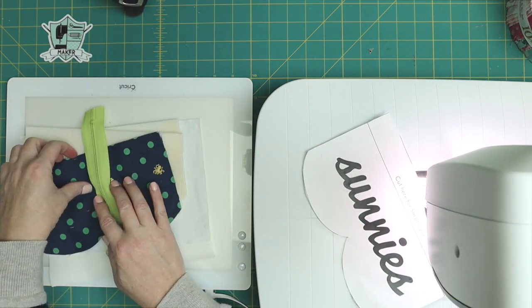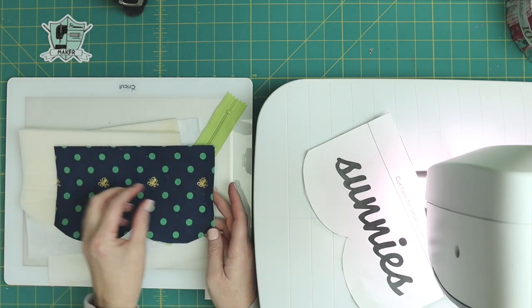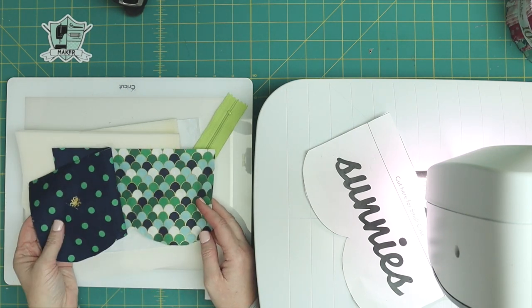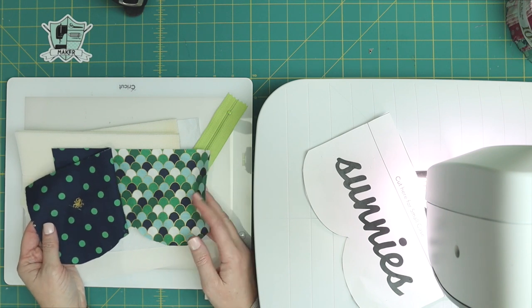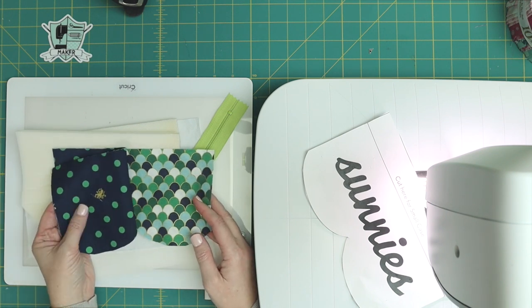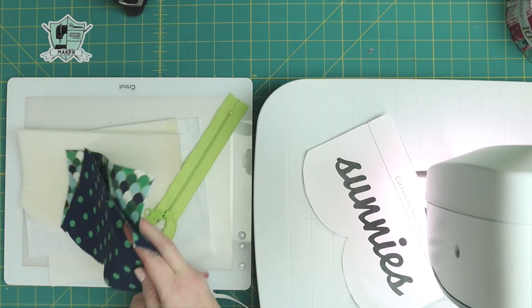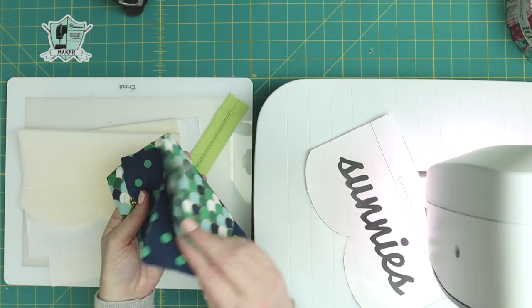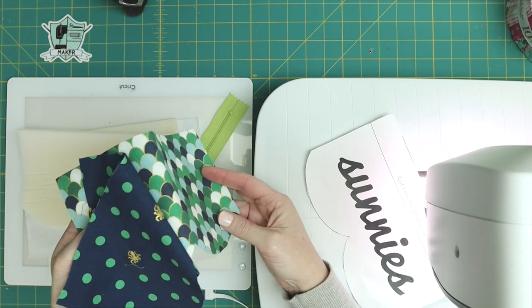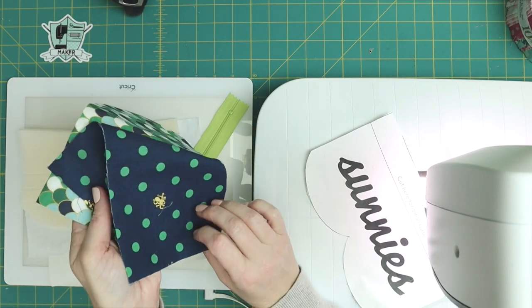You're going to need fabric. I've already cut out my fabric — you'll have two pieces cut out for the outside of the case and two pieces cut out for the lining. I am using fabric from my Ahoy Mermaids fabric collection with Riley Blake Designs. I've got some of the prints that have this really pretty gold sparkle that Riley Blake does so great.